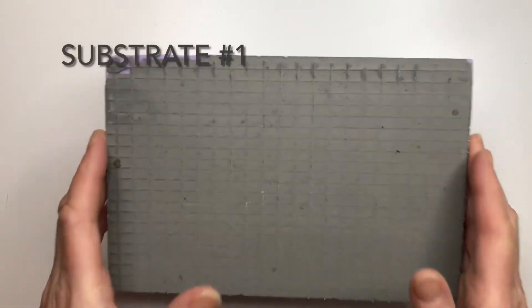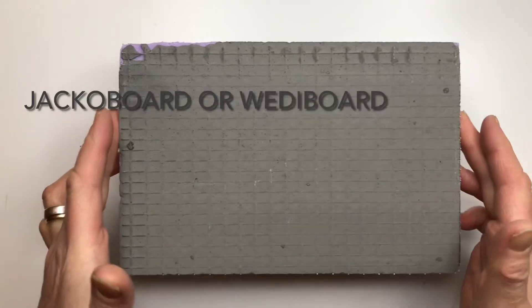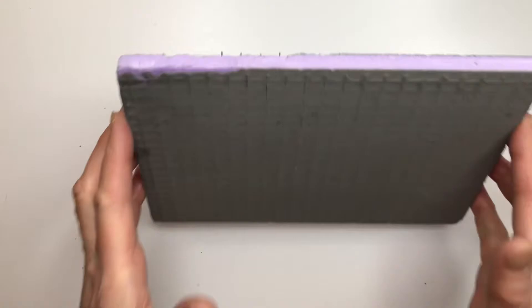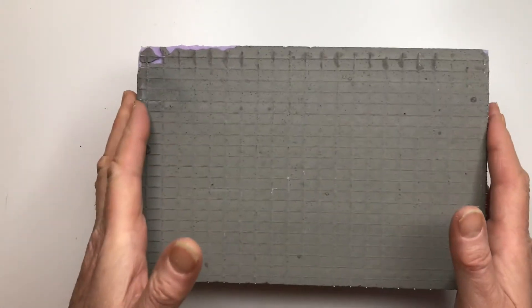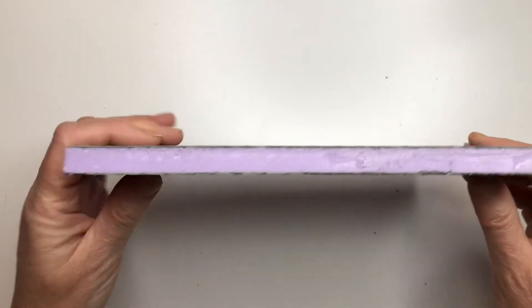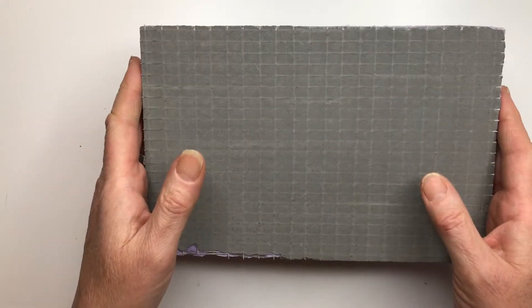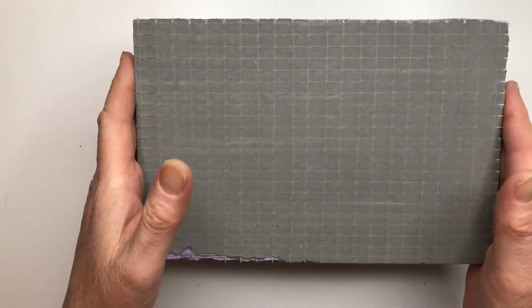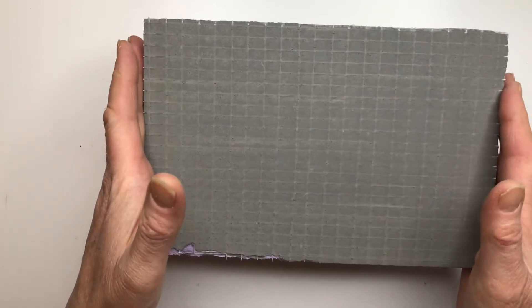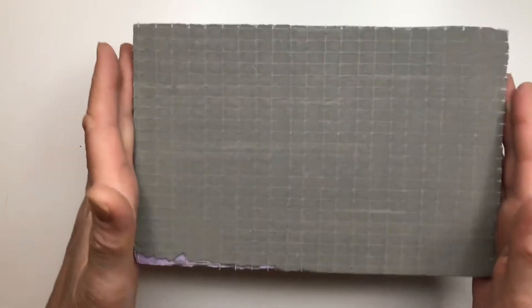This is substrate number one. It's called jacko board, which is the manufacturer's name for tile backer and insulation board, and it's absolutely brilliant for mosaic making. It's a compressed foam board made of polystyrene, cement and fiberglass. It's lightweight, waterproof, easy to cut into any size or shape, and easy to put hanging fittings into it. And generally it's just wonderful.